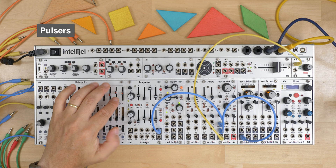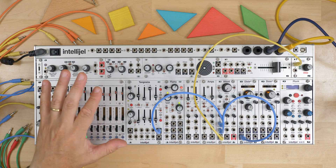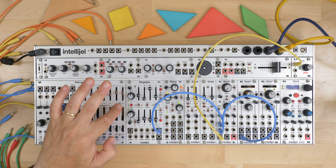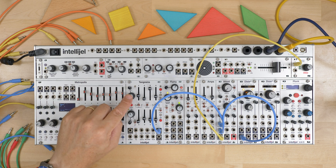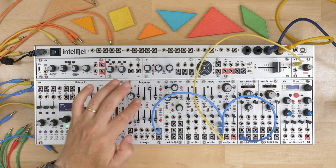Over on the left side here we have the controls for the Pulsar circuit. This was inspired by the trapezoid generator found on the EMS Synthi AKS. The way that function generator works is you have an on time and an off or wait time, with controls for attack and decay.